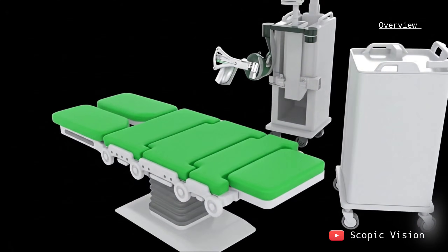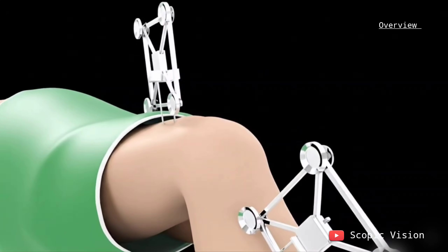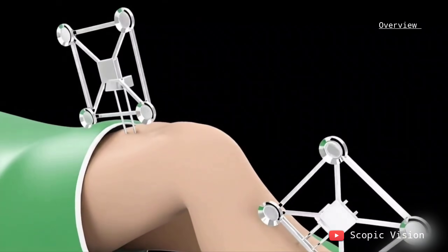It's important to know the robot never works on its own. Your surgeon is in complete control, using the robotic system as a tool to follow a personalized surgical plan.